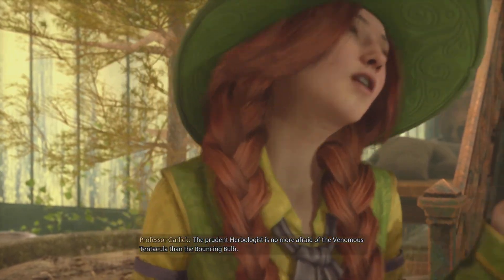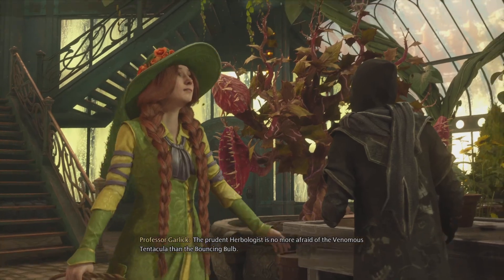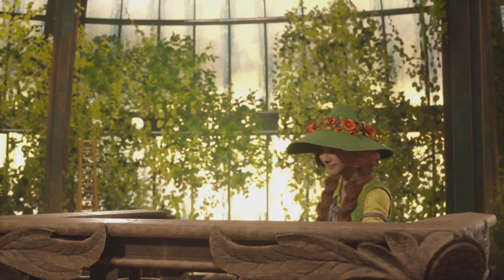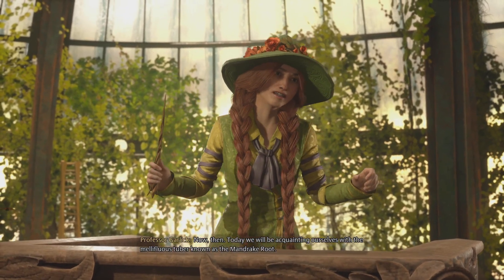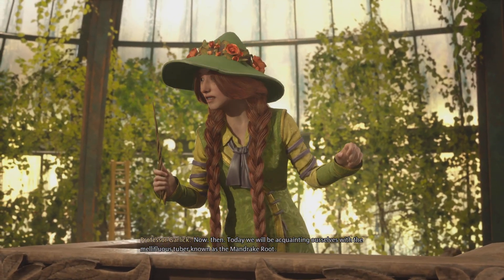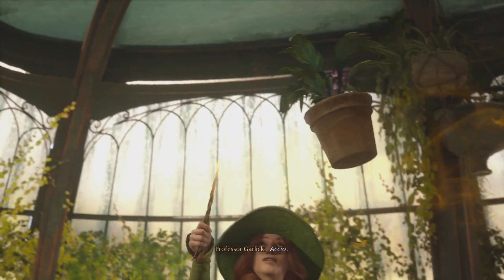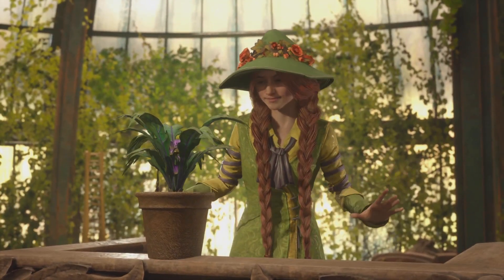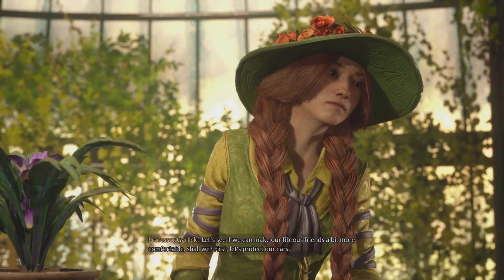The prudent Herbologist is no more afraid of the venomous tentacular than the bouncing bone. Today we will be acquainting ourselves with the mellifluous tuber known as the mandrake root. Accio. Let's see if we can't make our fibrous friends a bit more comfortable. Shall we?